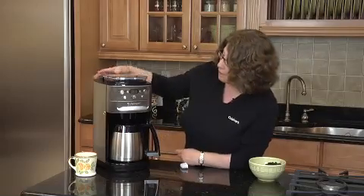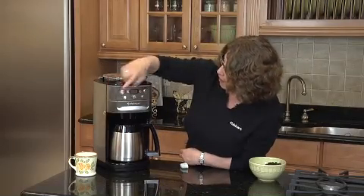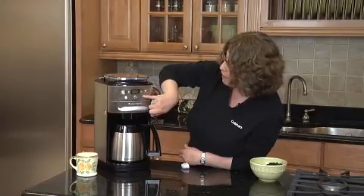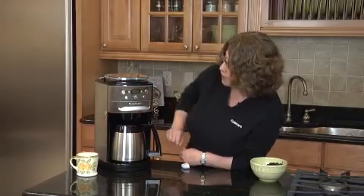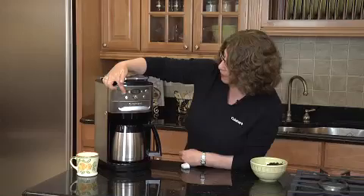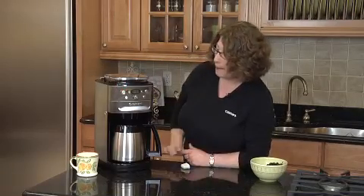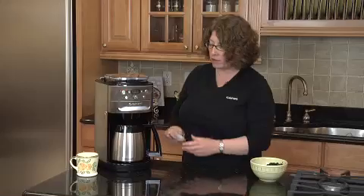So let's make coffee. I'm going to set it to go off right now. I chose 12 cups and mild — you can choose medium or strong by pressing the button and it changes. Then all we do is hit the on button, and it's going to make coffee fresh and flavorful for us.